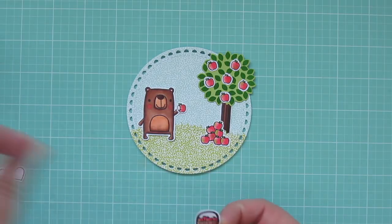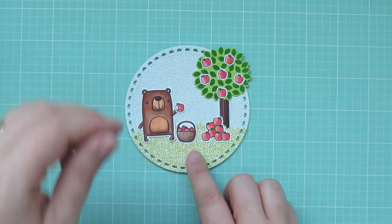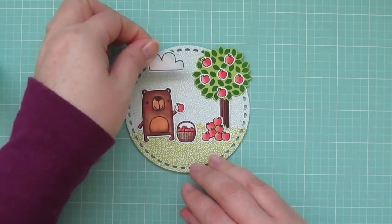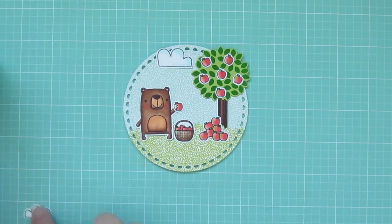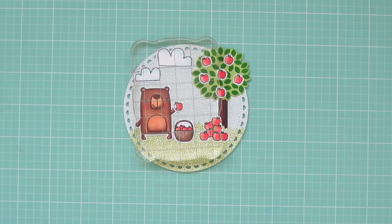I'll put the basket with the apples in between him and the pile of apples so it looks like he's been gathering. And then I'm going to put the two little clouds up in the sky — the larger one up towards the center and then the smaller one off towards the left. And I'll just set my acrylic block back in place until those dry.